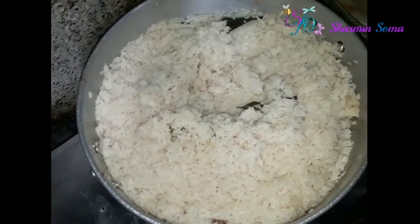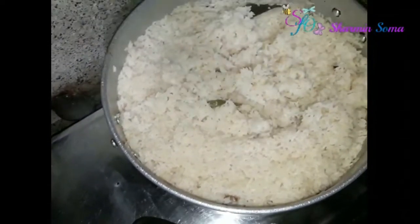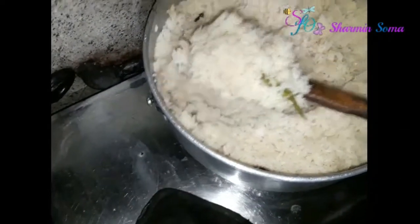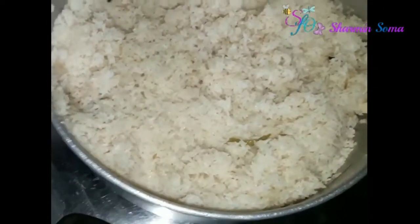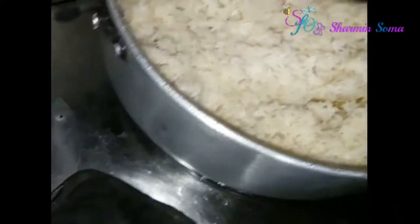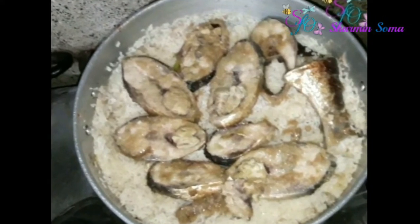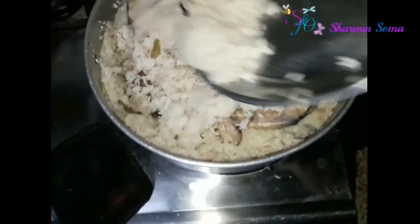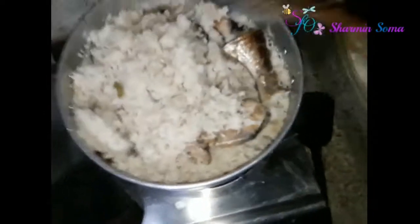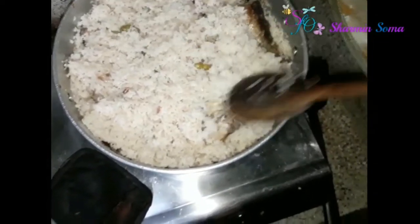My pulao is cooked. Now from the top I'm removing some pulao into another plate or bowl. After removing some pulao, I'm going to place my cooked ilish fish pieces into the pulao. Then I'm putting the rice back on top and leveling it up.